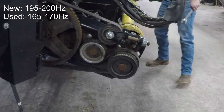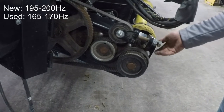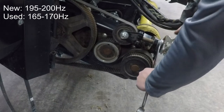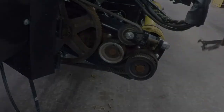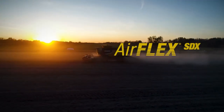A new belt should be set between 195 to 200 Hertz, while a used belt should be set between 165 to 170 Hertz. Once the tension is correct, install the lock nut. Note that some headers may only have one nylon lock nut on the adjustment bolt. Make sure the idler pulley is straight and aligned with the other pulleys. If necessary, straighten by using a pry bar to rotate the assembly.